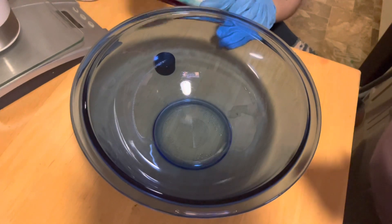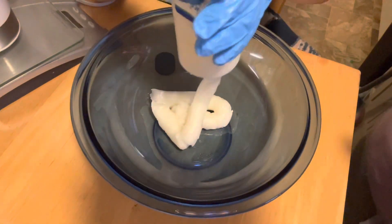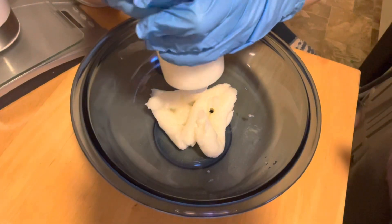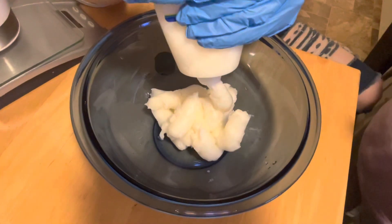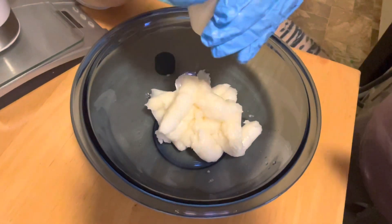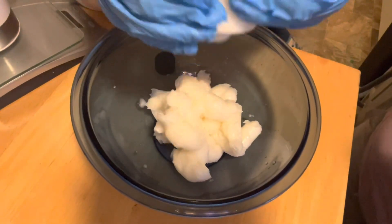First, here goes Angelice putting in that coconut oil — a little bit of ASMR. Stop, you're making me laugh! Why are you making me laugh like that?